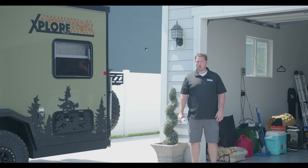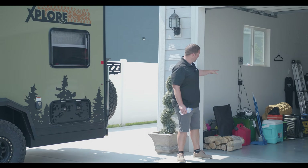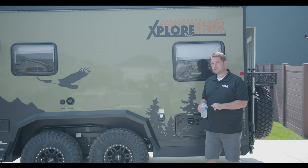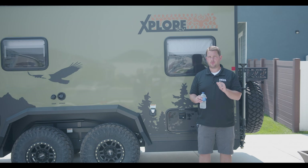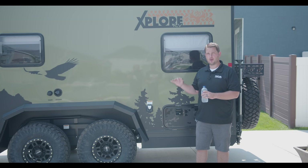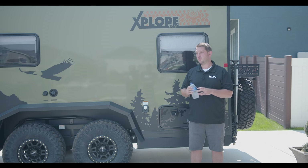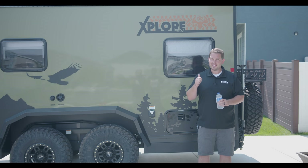Hey everyone, Shane here with RVs of America, or ROA. We have a pretty exciting video to share with you today. We're over at my house, in front of my garage, with all my camping gear. We've brought over an Explorer that we're going to pack up and get ready to go and have some fun. This video is an exclusive walkthrough for RVs of America customers — our roamers — covering start to finish how to get your trailer prepped and ready to go camping.